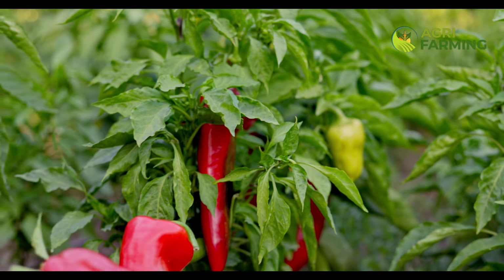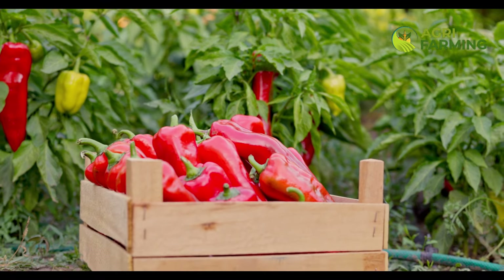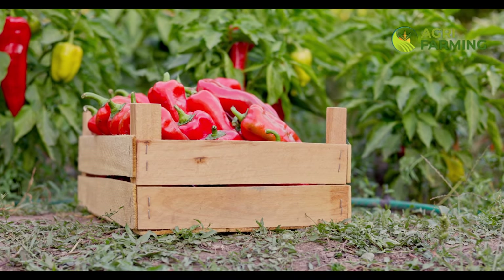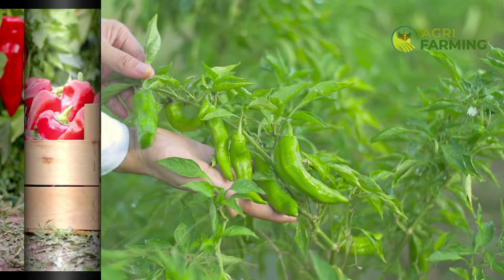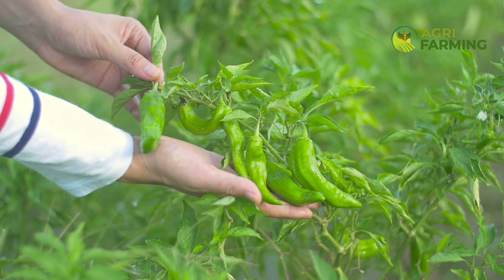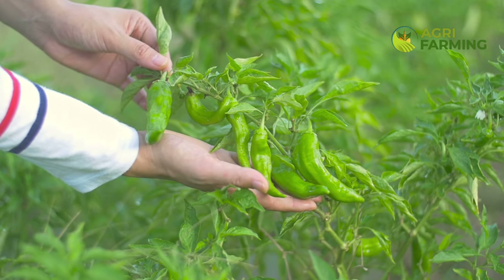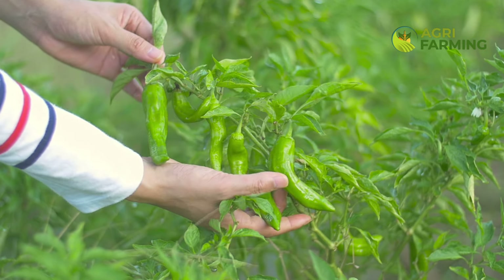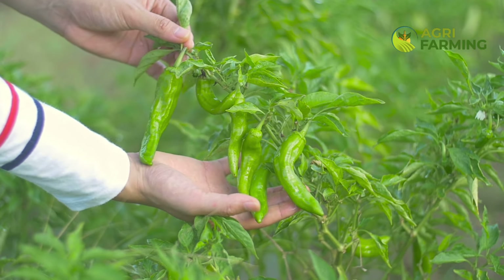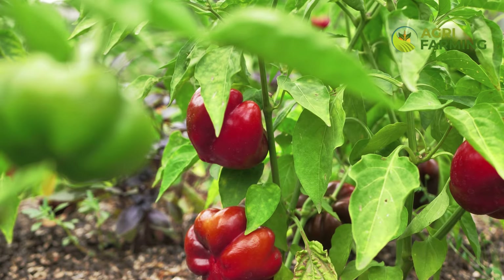Next, let's talk about soil preparation. Peppers thrive in well-drained, nutrient-rich soil with a pH between 6.0 and 7.0. Before transplanting your seedlings outdoors, amend the soil with organic compost and well-rotted manure to improve soil fertility and structure. This organic matter provides essential nutrients that promote rapid growth. Additionally, adding a layer of mulch around your pepper plants can help retain moisture and regulate soil temperature.